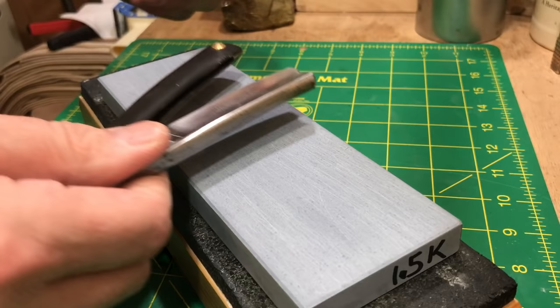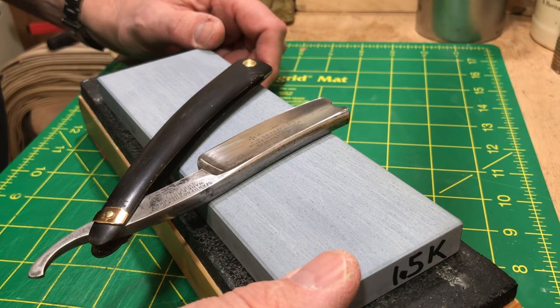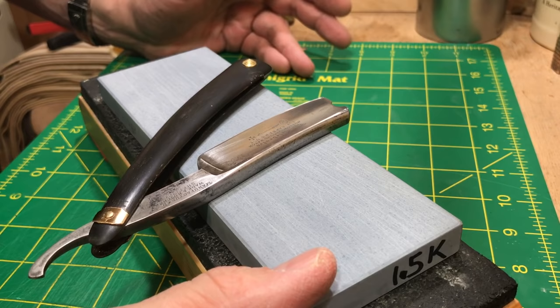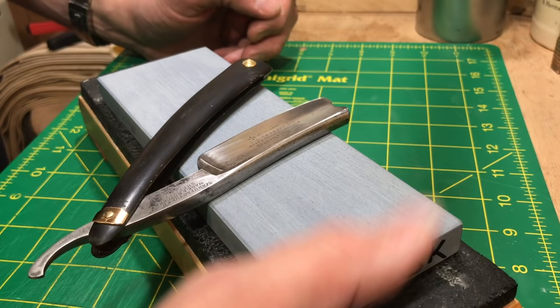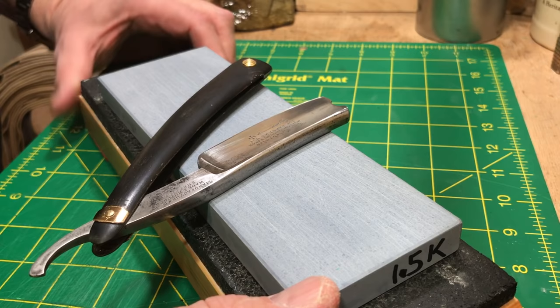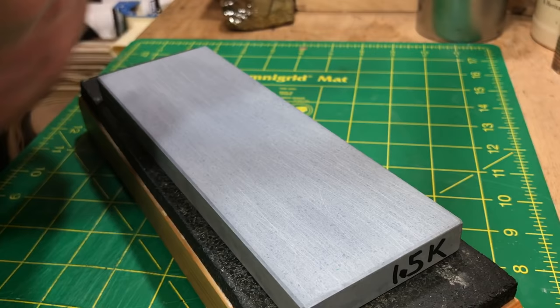This is a Shapton Pro 1.5k — my preferred bevel setter right now. I have a Chocera 1k which I love because I've had it forever, but I'm really getting dialed into this one. The Chocera is thicker and longer, which are great things, and it's more expensive, but I already own it. I find the Shapton actually a little bit faster sometimes. If you look at particle size charts online, the 1k and 1.5k are very close and for all intents and purposes can be used interchangeably — I've even swapped them mid-honing and everything was fine.